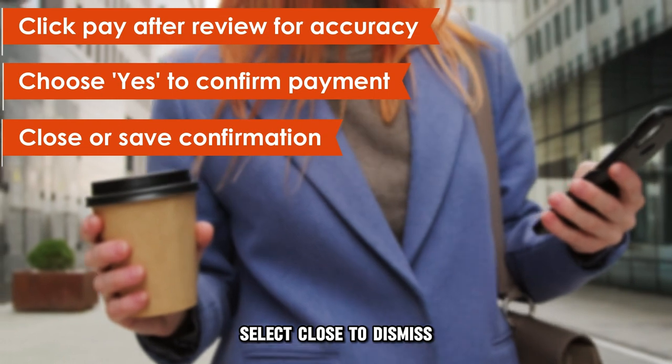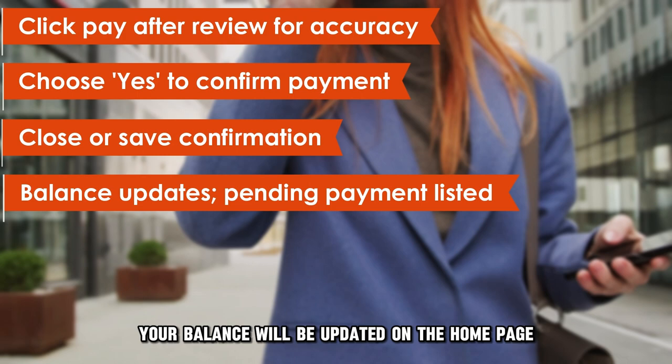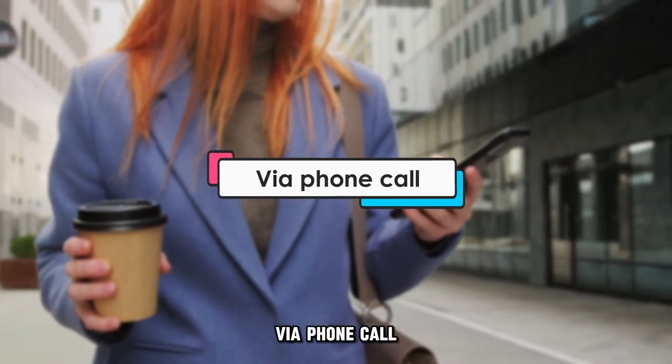Select Close to dismiss or save the confirmation information. Your balance will be updated on the home page, and the pending payment will be displayed on the transaction list.